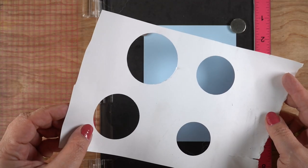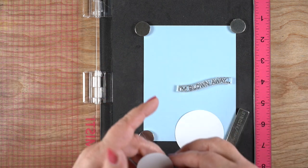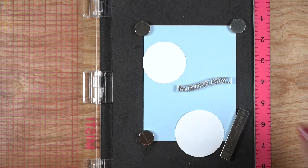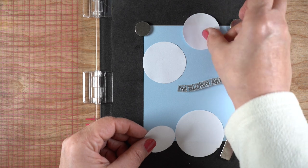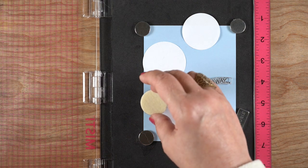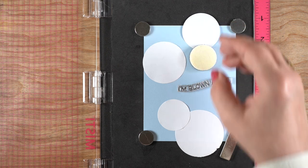I'm using some masking paper from Judykins and punching out a bunch of circles. You could also use dies, and I do have some alternate materials down in the description, some other die sets that you could try, or the stencil set that I forgot to buy when I bought the stamp set itself. That's why I'm making my own stencils. I'm using the positive part of each circle to create a layout.